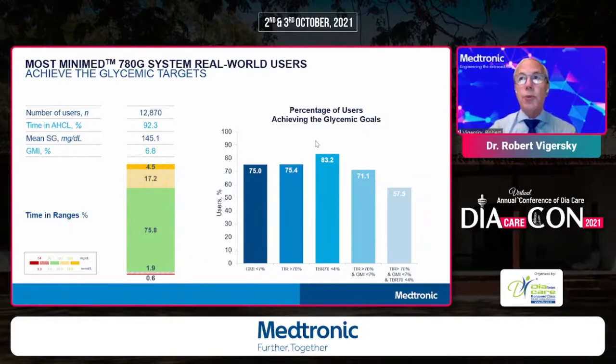Looking at the percent of users achieving various glycemic goals: three-quarters of people achieved a GMI less than 7 and time in range greater than 70%, and 83% achieved time below range of less than 4%. The composite outcomes were equally impressive. For health systems and payers — whether commercial or government — achieving these kinds of time in range and time below range results in a population is really quite impressive. This is not only a solution for an individual, but also for a population.